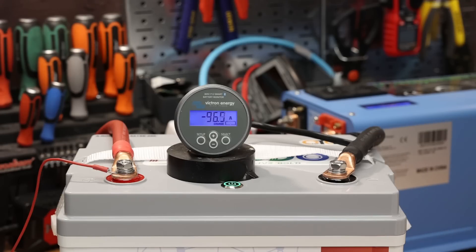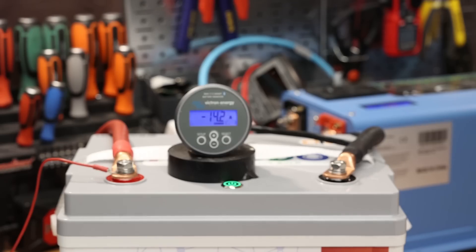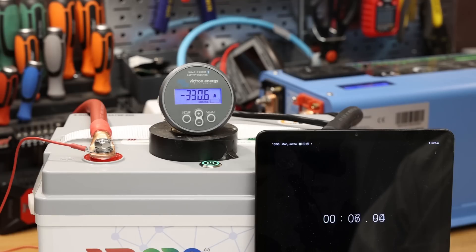We ramp up to 96 amps, 106, 116, 126, 140-ish — and it shuts down at 140 amps. For the surge test, at 330 amps it stops at 8 seconds. At 140 amps, also 8 seconds. So we know it will shut off in 8 seconds at 140 amps. At 120 amps, it holds for about 12 seconds.